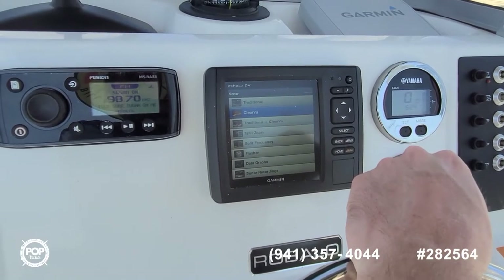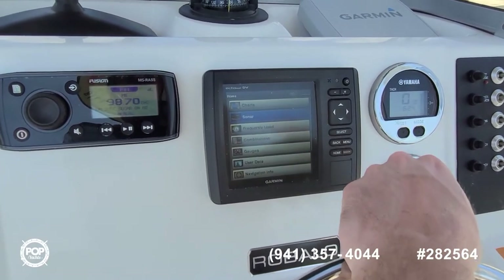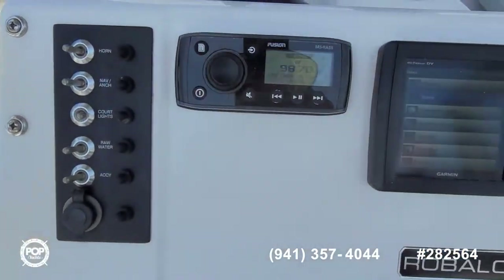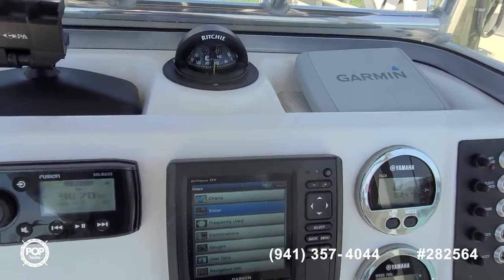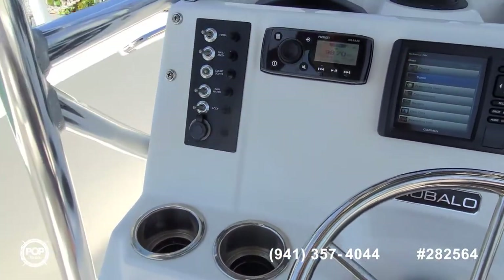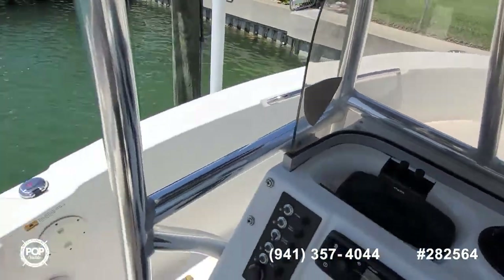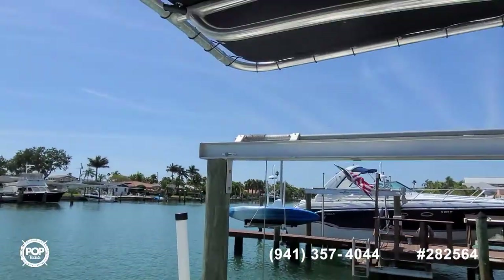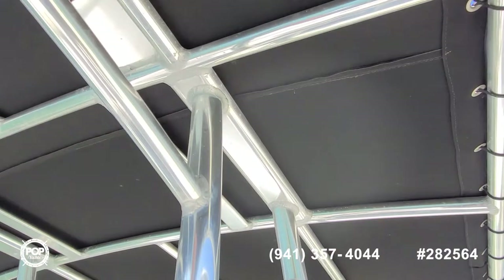This has the ClearVü as well as traditional frequency for the fish finder. All the accessory switches are clearly labeled. Cover for the Garmin screen. Richie compass keeps you pointed in the right direction, and then even safety with a clip-on rear view mirror. Nice visibility to the bow as well as the stern from behind the helm. All the canvas on the T-top looks in great shape — no tears or stains to note.